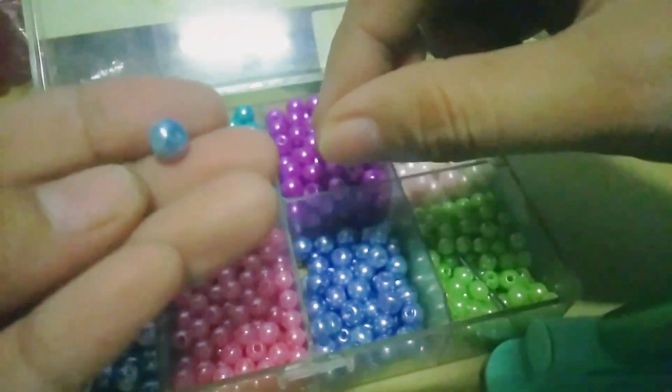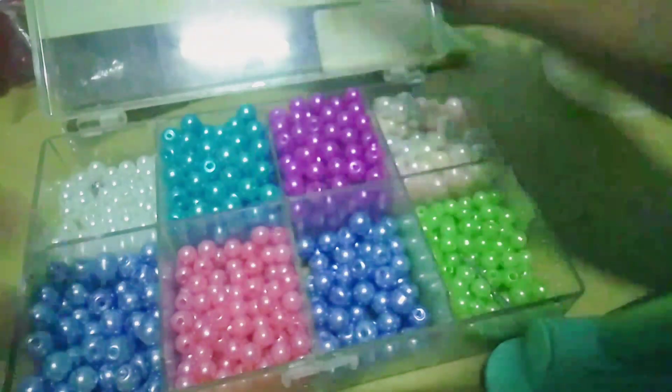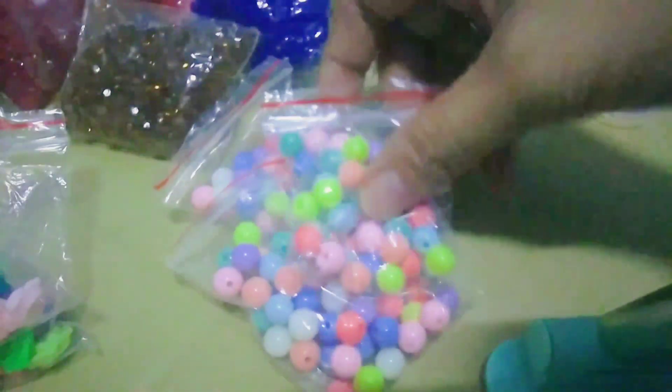Then, meron ako na itong mga pearl — coated pearl na 6mm at 4mm ang sizes. So, pag binili po yan, nakaganya yan, nakakwinta siya. Marami ako na yan. Pwede rin siyang eto na mismo yung gawing lanyard, or pwede lang pang-design sa mga nag-request. Then, I have this beads din na pastel ang color — pang-design ko lang, konti lang minuha ko.